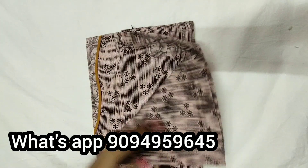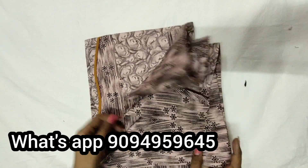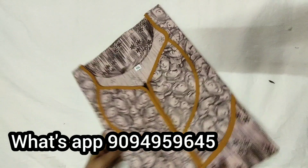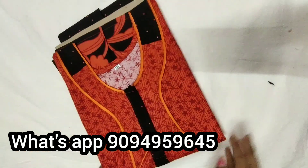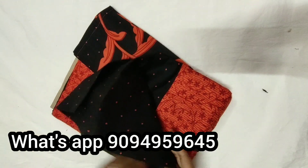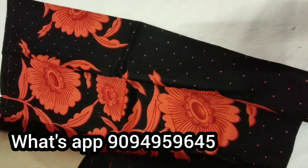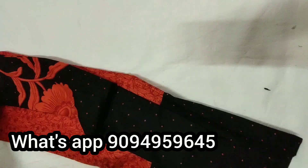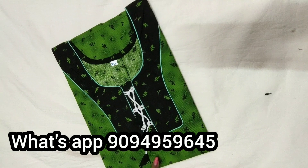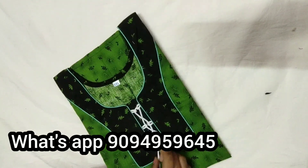You have a zip cover, light color, and different designs. You have a different color — zip type, orange and black color. Next 90 — green with black, this is a mix and match model, super art color combination.